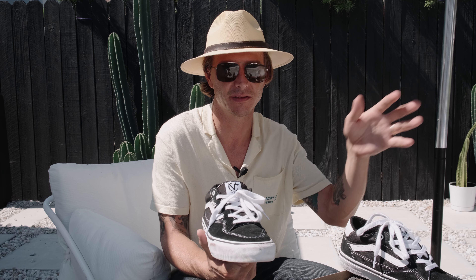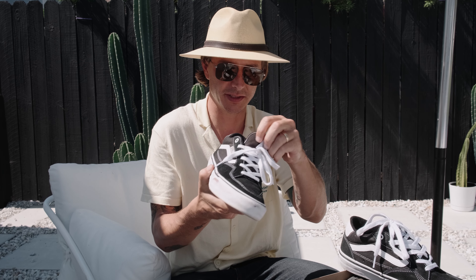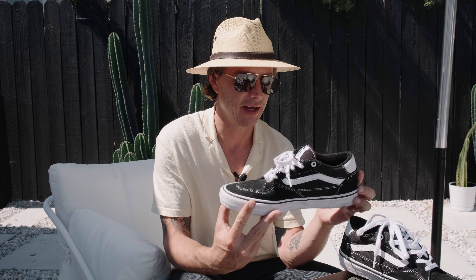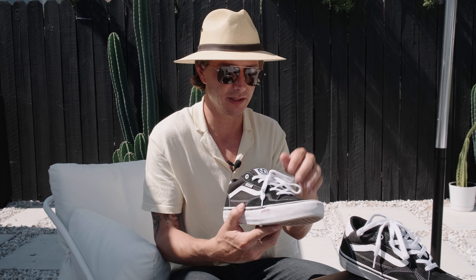Something else I noticed compared to the Half Cab — and I know I keep comparing them to that shoe, but that's because it's known as the best Vans shoe, which is debatable — is that the tongue stays in place a lot better because it has those little grippy elastic side pieces. I think that is pretty nice. Everything stays in place the whole entire time.